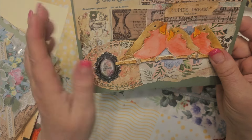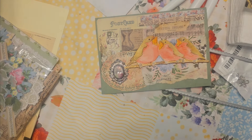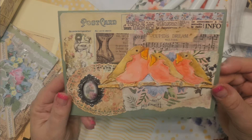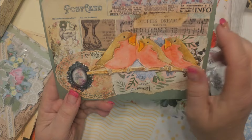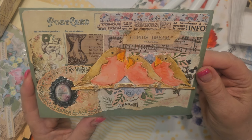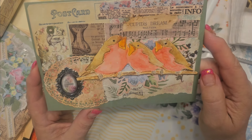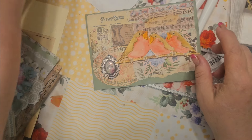I had some vellum stickers — I got these on Teemu. Very pretty. So that's some vellum on there. I had some music notepaper, and I wanted them looking like the die that came with it had them singing, so I thought that was perfect because they're chirping. And then on one of them at the top it said 'Cupid's Dream,' so I put that there.